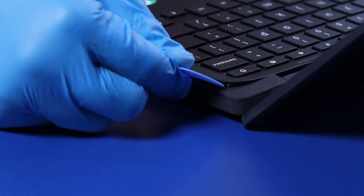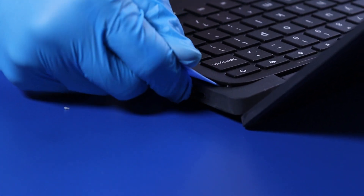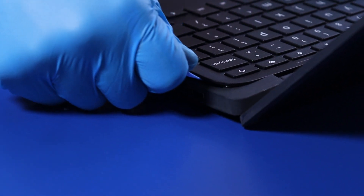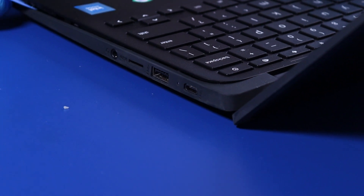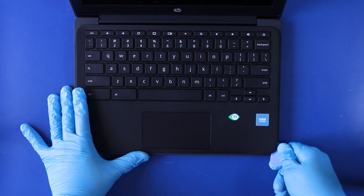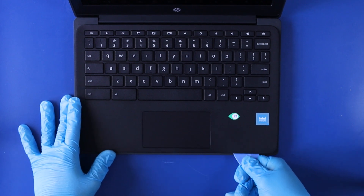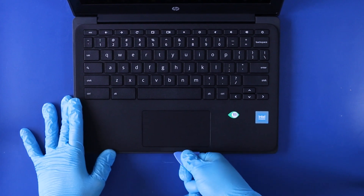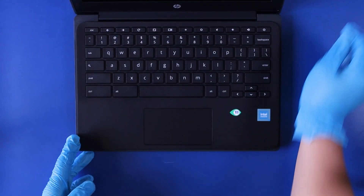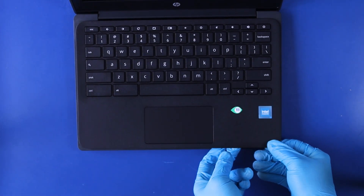Gently pry up the palm rest. Gently work the pick around the palm rest to pry the palm rest free. Gently lift the palm rest halfway up without removing.